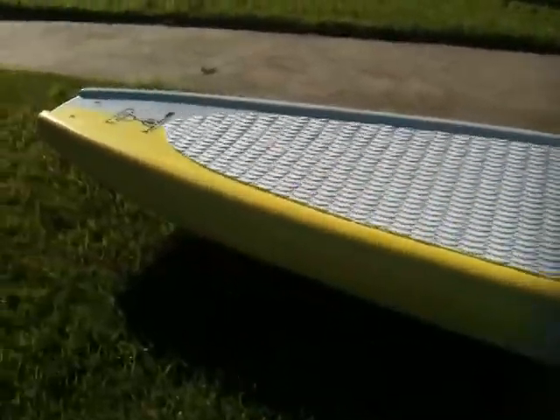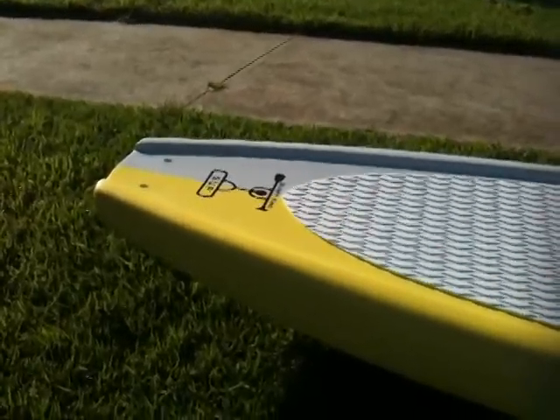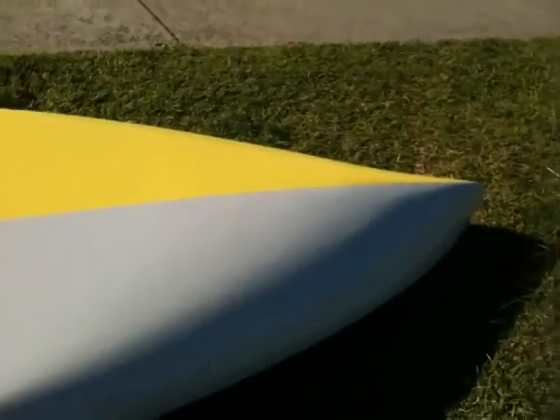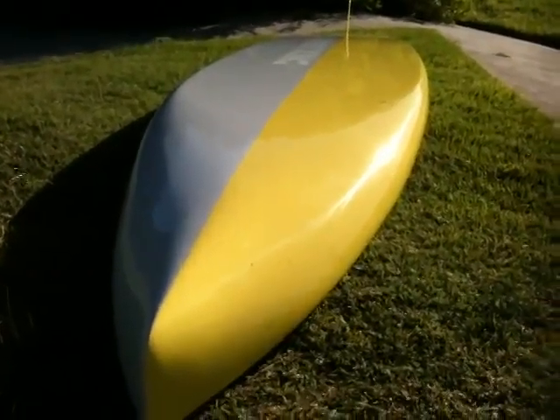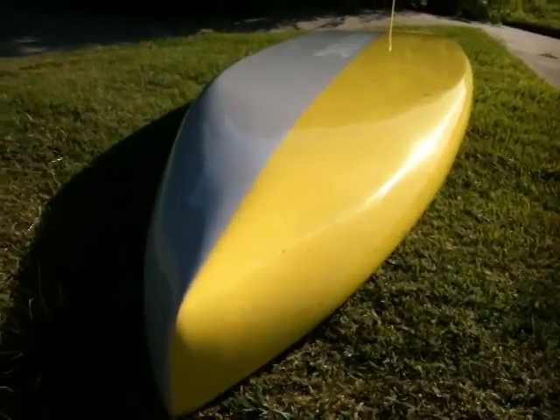This board is about 11.5 kilos — I'll spin it over for you. I'm really happy with the bow on this. I don't know if you can see from there but it really cuts through the water nicely.